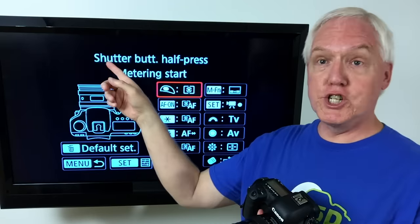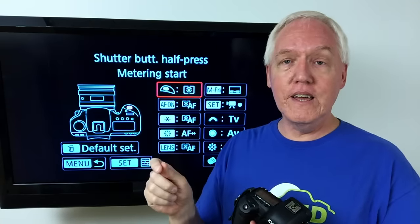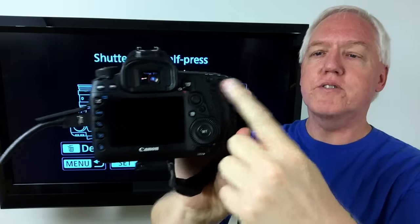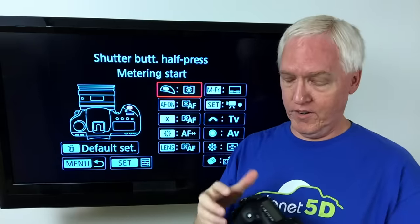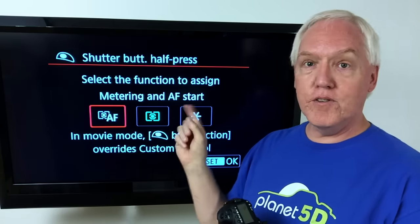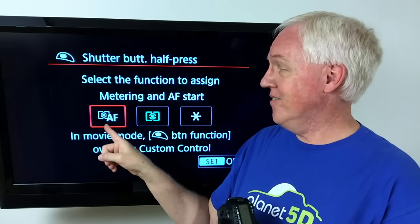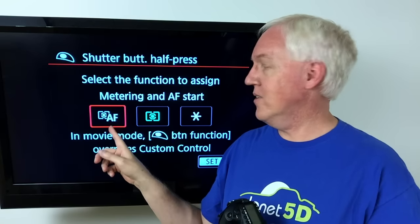Here you see the shutter button half press. The shutter button is where you normally have autofocus as well as metering happening. If you do something called back button focus, you reassign the AF on button — the third button from the right — to do the focus part, and you change the shutter to only do metering. I have it set to metering, and normally the default is metering and autofocus start. So if you want to do true back button focus, you would set the shutter to metering only.